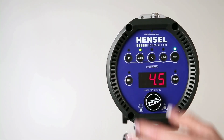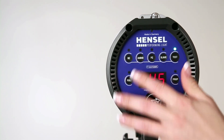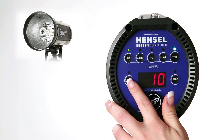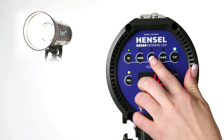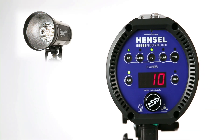Flash readiness after flash release or power drop is indicated by a switchable acoustic signal. When a flash has been released, the modeling light briefly extinguishes and lights up again when recycling is completed. Correct flashing and flash readiness are always clearly signalized.